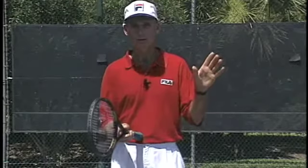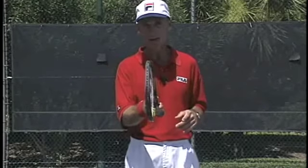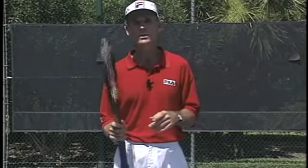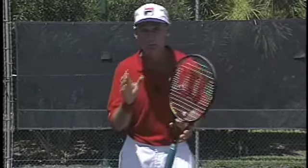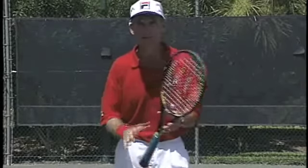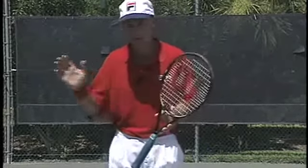Why is the ball going long? Usually that's because the racket face is open. So what you need to concentrate on is making sure that you change your grips quickly and have the face closed again on that low point of the backswing.